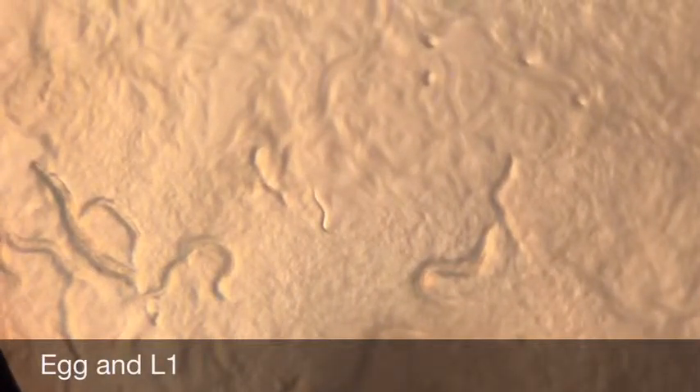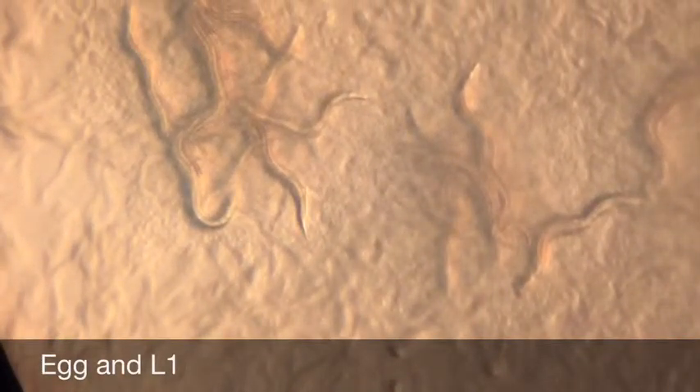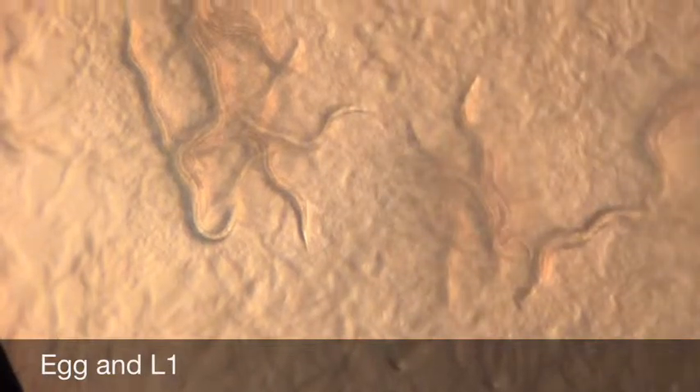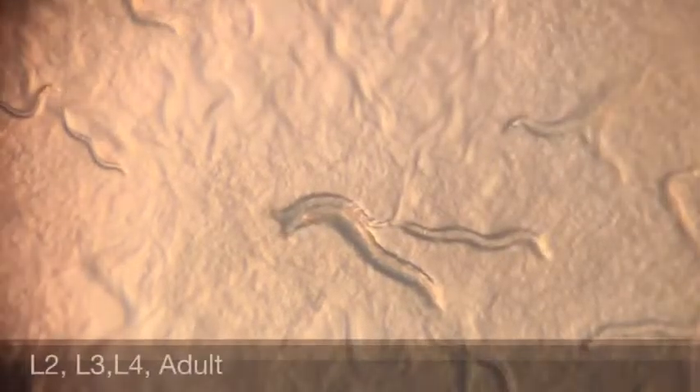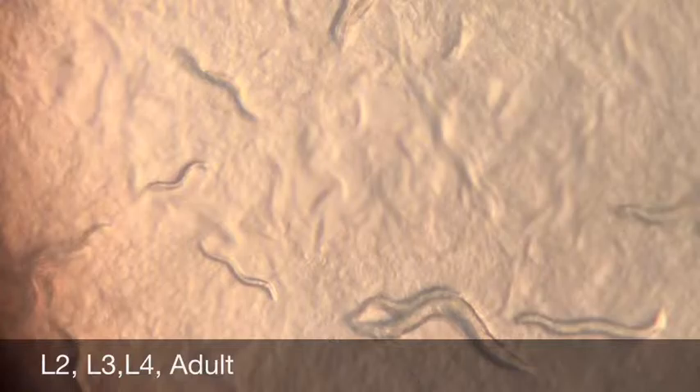This is the video of the first day of our experiment. These worms are all wild type worms, which means they have not had any genes turned off manually yet. This is an egg. Over here is an L1 worm, the first life stage after the egg. L2, L3, L4. L4s are nearly identical to adults, but they are slightly smaller and do not carry eggs, if they are female.